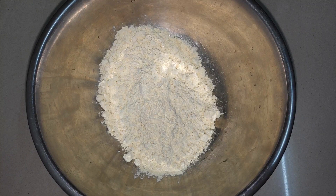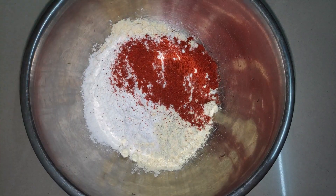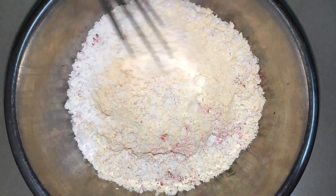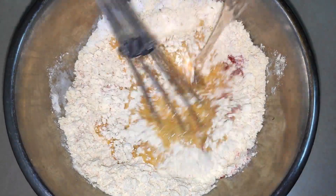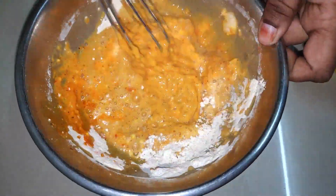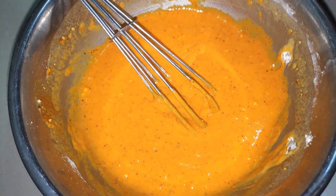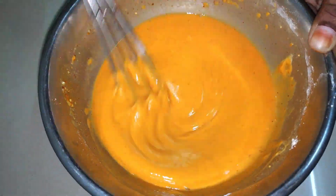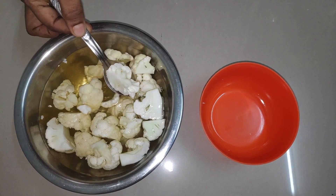You can mix all the ingredients on each side. Let's mix the cauliflower in a little bit. Now we will add the cauliflower and cook for 5 minutes.